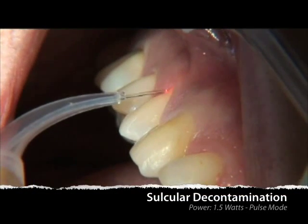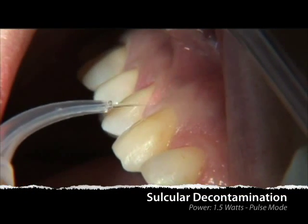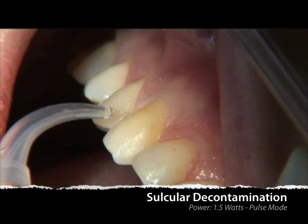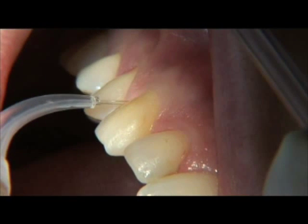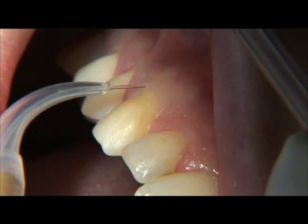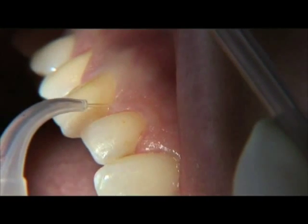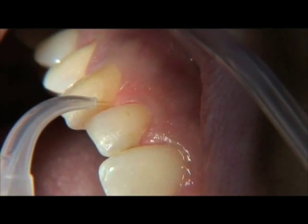The laser circular debridement phase is performed in the pulse mode setting, and it is not necessary to initiate the tip of the fiber for circular decontamination. Remember, the clinician, assistant, and patient must always wear wavelength-specific safety glasses during laser procedures.